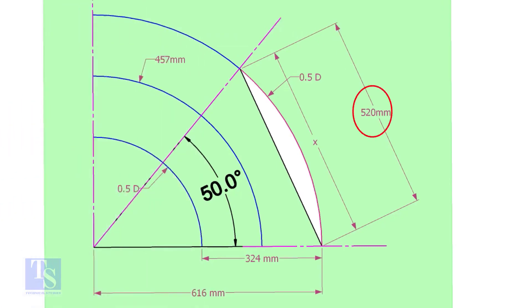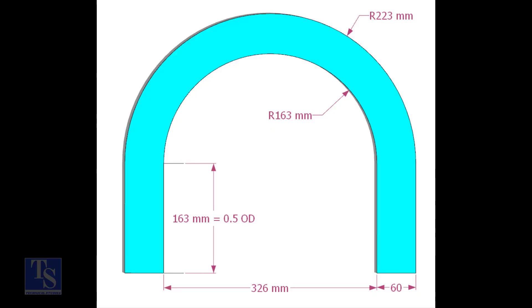Mark the arc and the 50-degree line as shown. Cut a plate as shown — the thickness shall be 6mm or 8mm. The radius and the height shall be 1mm more than the actual radius of the elbow.